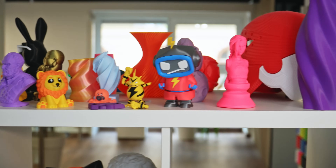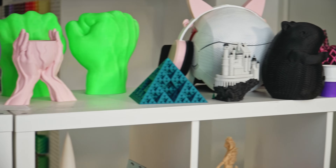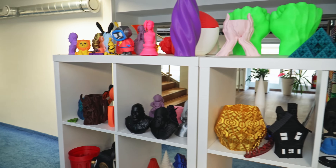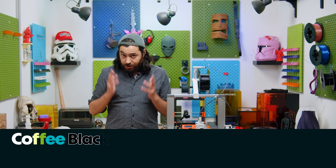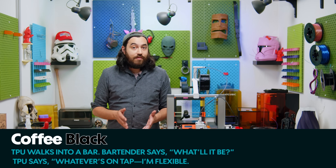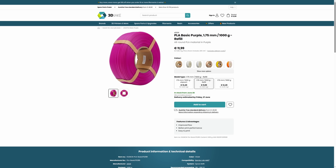PLA is the go-to filament for printing items for aesthetic purposes. It makes sense — it is easy to print, it doesn't require a mega-souped-up printer, it prints fast, and it is cheap. And it's getting cheaper, way cheaper. We're getting Eason's PLA BASIC in the shop soon, and that's going to be 12 euro per kilo.